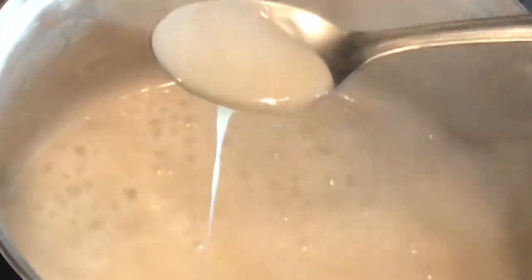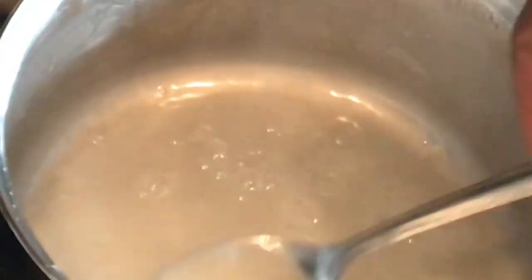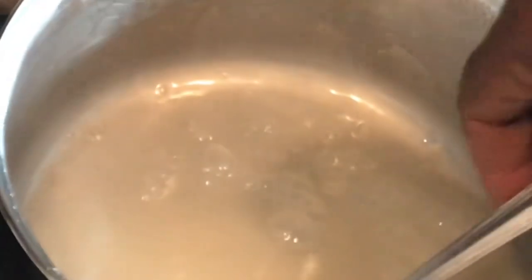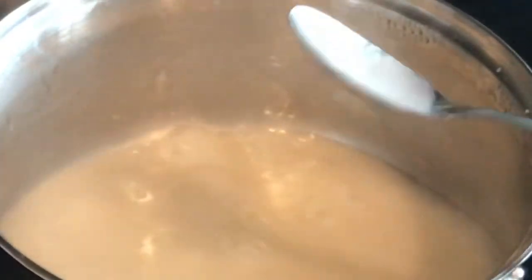You can see it is not as liquidy as it was when we first started, so I'm going to cook it down just a little bit more. You do not want to go too far with it because we're not making a coconut caramel — what we're doing is condensing it. It's almost there, and then I'm going to cool it down and continue to show you how I make this cremas.